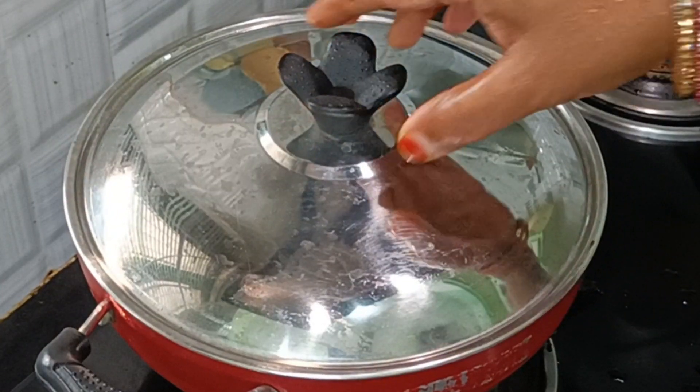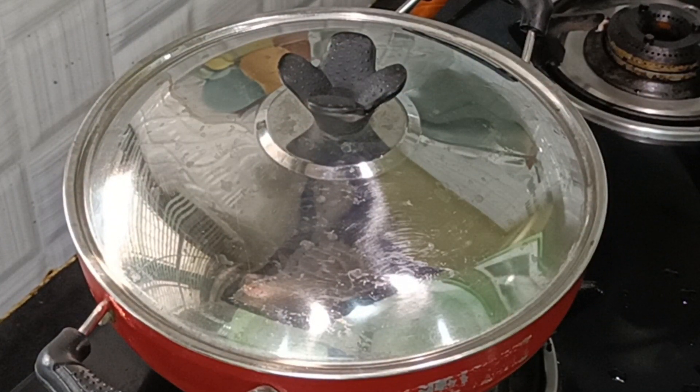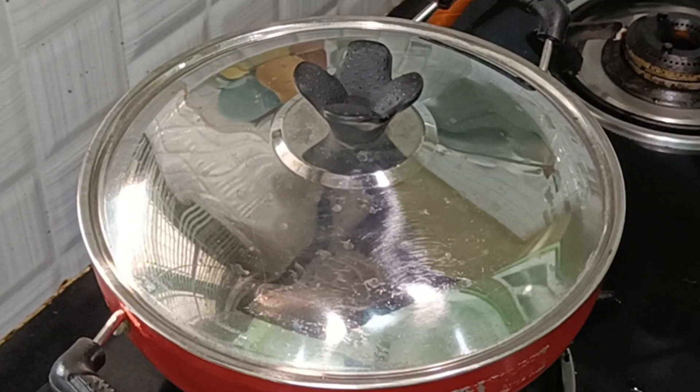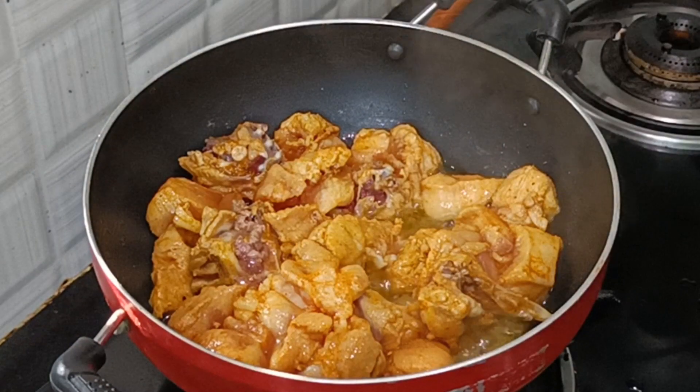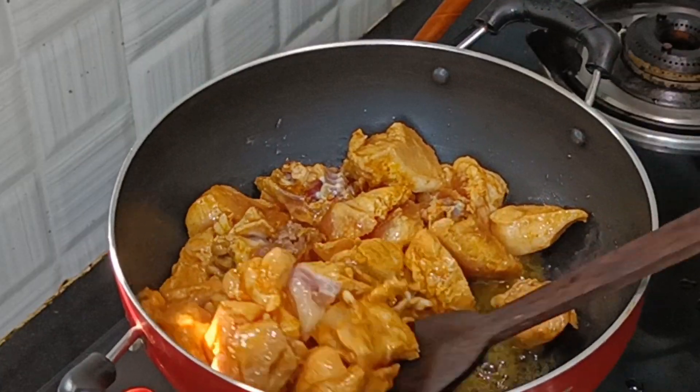Now let's cook on the stove. Put 5 minutes of heat up. We put 1 to 3 cups of steam in the oven. Pour 1 cup of water in the oven.